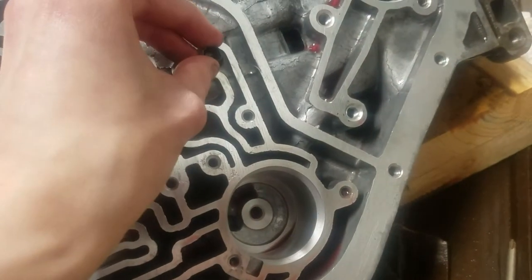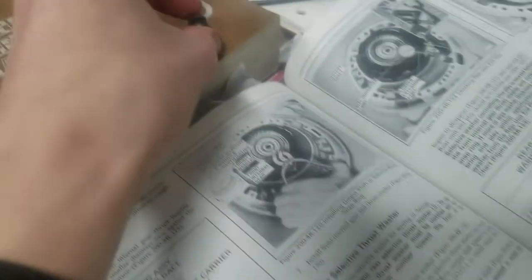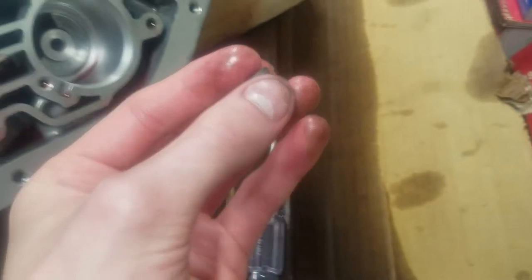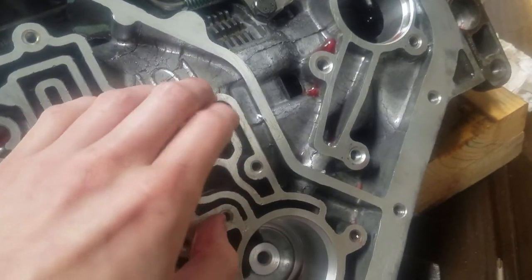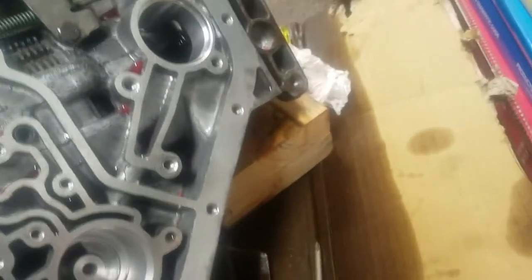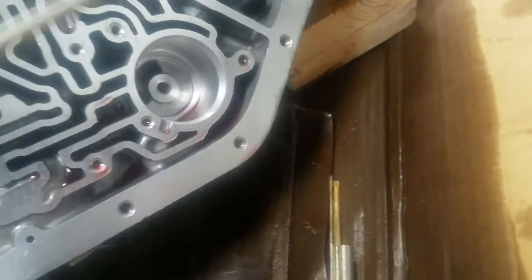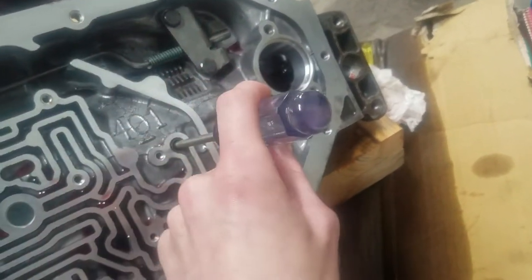I pounded it out luckily before, and this is the old one. The new one looks the same — it came in my rebuild kit. It's just this little half rubber, half metal grommet-looking thing, and to install it you just place it right there. It says in the book you need some specialty tool, but actually all you need is a Phillips head screwdriver of about that size. You just stick it in the hole and bang it with a hammer a couple times to install it.